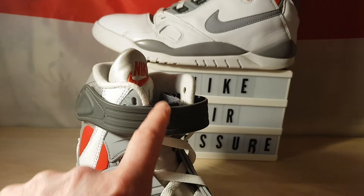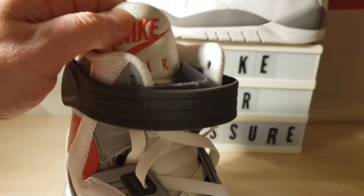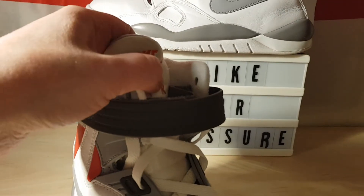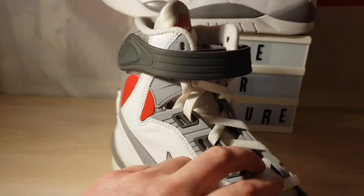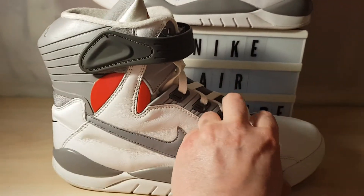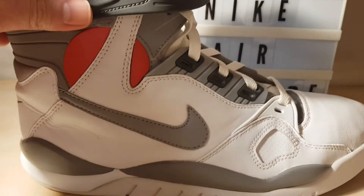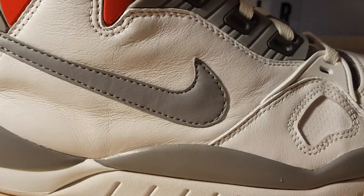Kids see a nice shiny basketball on a tongue and something you can press — kids went mad for it. But apart from that, it's a gorgeous shoe. Great materials. They really push the boat out on these, especially with the leather.